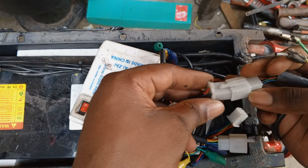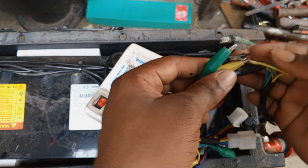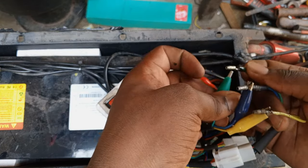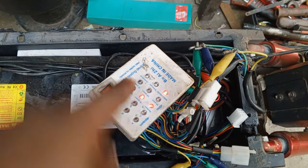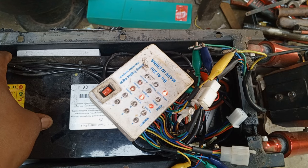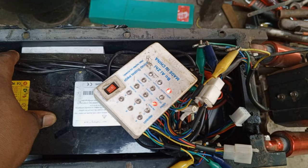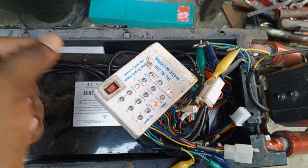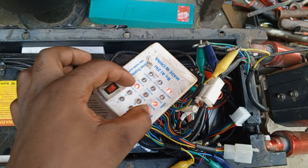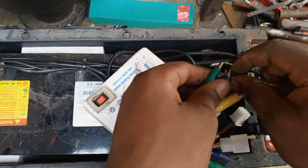With the help of this e-bike tester, I'll connect the hall lines from the motor first, followed by the phase lines. The colors must match each other — yellow to yellow, blue to blue, green to green. Now let me turn it on. The hall sensor light is on. The hall sensor is okay and the motor light is coming on too, so we're good to go. We still need to open the motor to verify everything is okay with the core, because sometimes the instruments can deceive you.